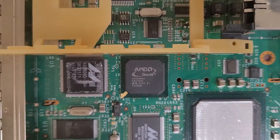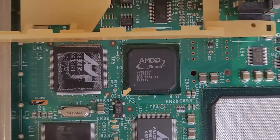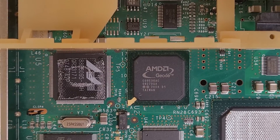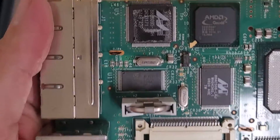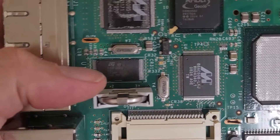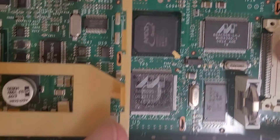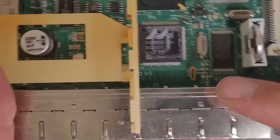Looks like it has an AMD Geode processor — the camera won't focus, it's too dusty. The chip is a CS5536AC. I think that's a Marvell network controller chip nearby. There's also some ST flash storage on the board. This has to be the network controller chip given how close it is to the ports.